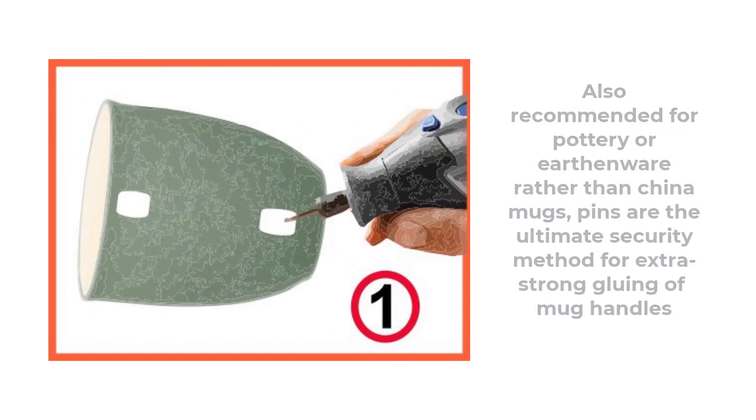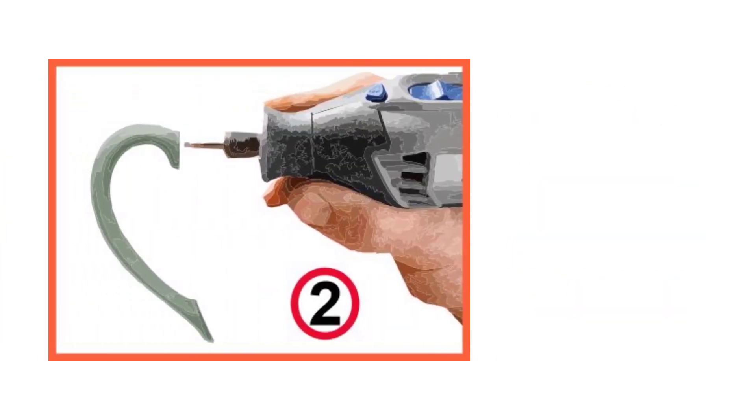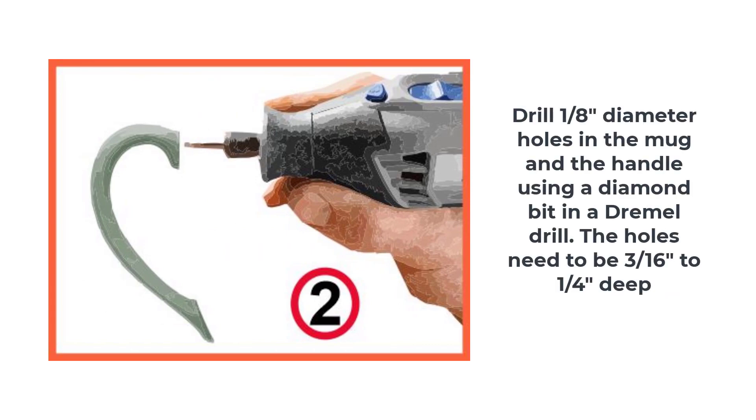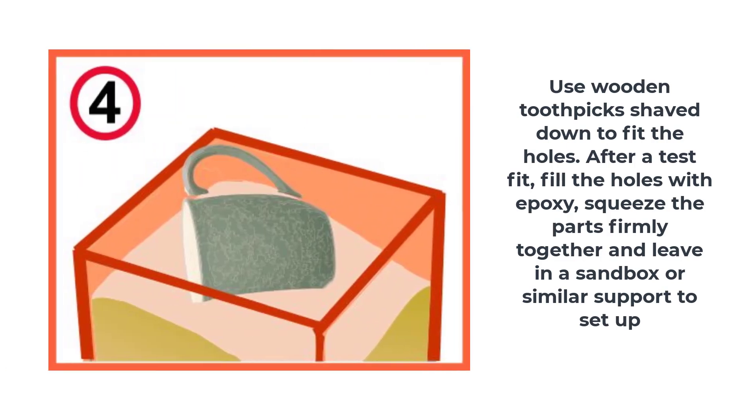Method two: using pinned joints. For the perfectionist aiming for a super strong joint, the use of pins is the ultimate joining method. This is best for softer semi-porous pottery or earthenware, where a diamond drill bit in a Dremel or similar tool is used to drill a one-eighth inch diameter hole. Drill a hole in the mug handle making sure it coincides as closely as possible in position and angle to the hole in the mug — the hole only needs to be three-sixteenths to a quarter inch deep. You can use a wooden pin whittled from bamboo or a toothpick to a diameter a little under one-eighth of an inch. Practice pinning the handle to the mug in a dry run. Once confident the fit is perfect, fill the holes with epoxy, push the parts firmly together, then rest the mug in its sandbox or support to set up.